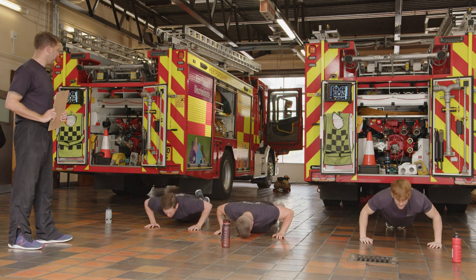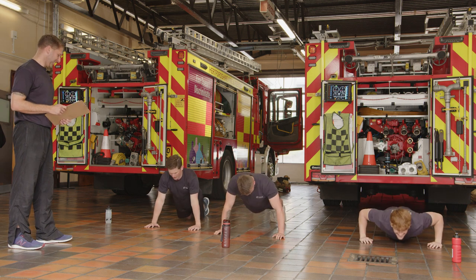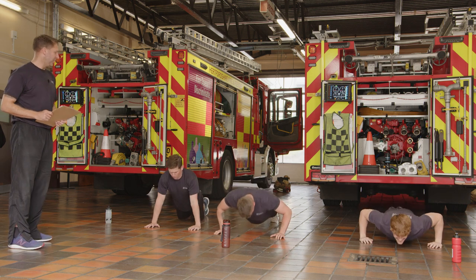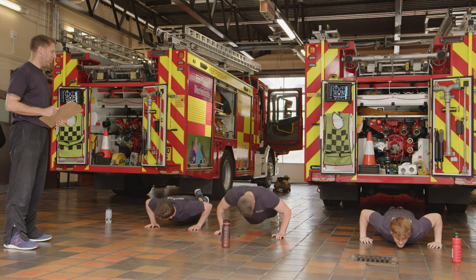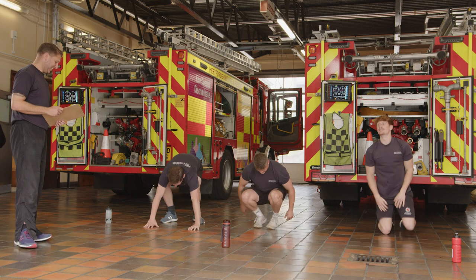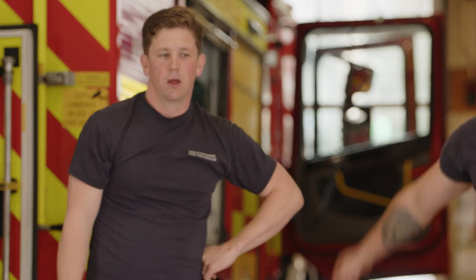It's a long 30 seconds, 10 seconds left. Keep it going. And time — relax. 30 seconds off, just keep it moving to process some of the acids.